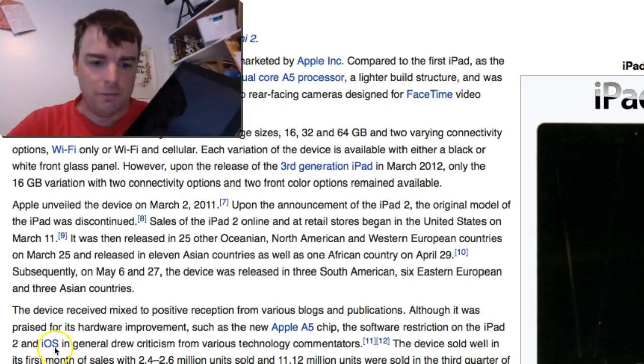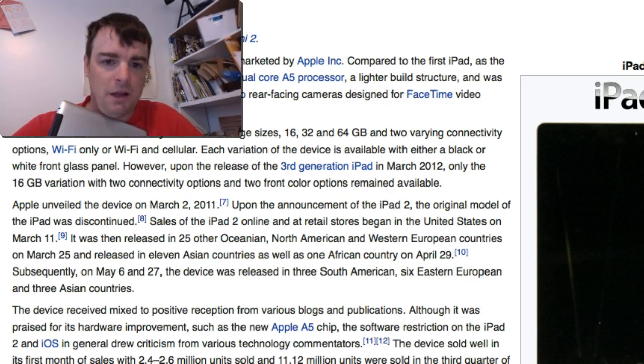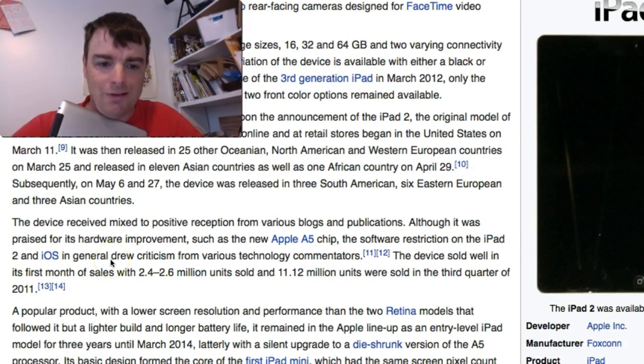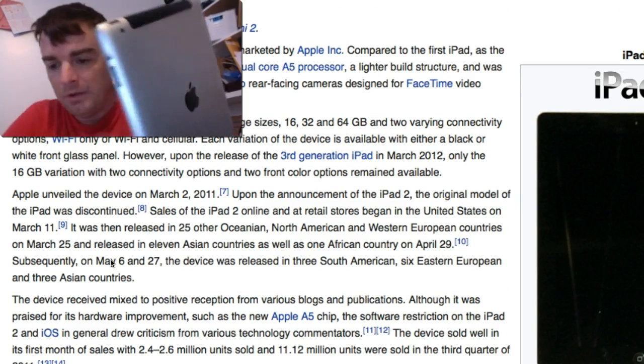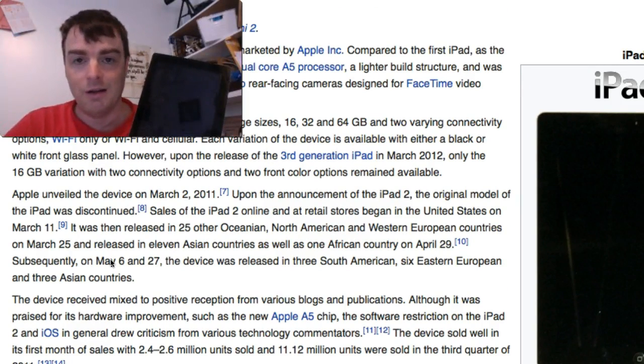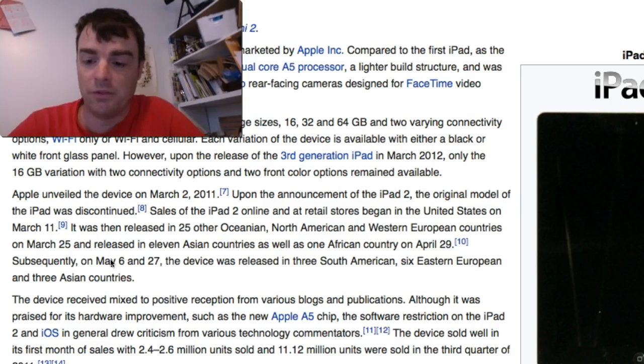So I have this iPad 2 and it is from 2011. Let's go look at the Wikipedia article for it. This iPad 2 came out in 2011, and I had waited from the iPad 1 when it first came out because I wanted something with at least a camera on it. This does have the camera. This is a 64 gig with the 3G. So I used to be able to get the nice $15 a month pay-as-you-go iPad plan, and they discontinued that.